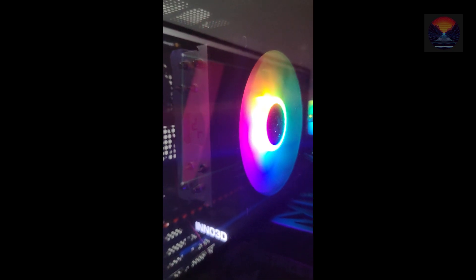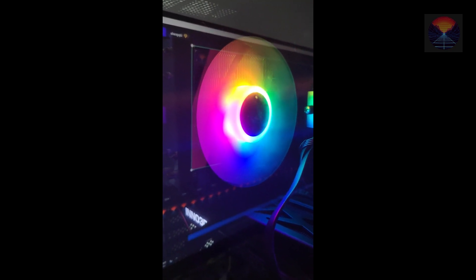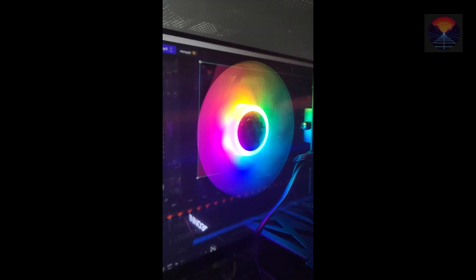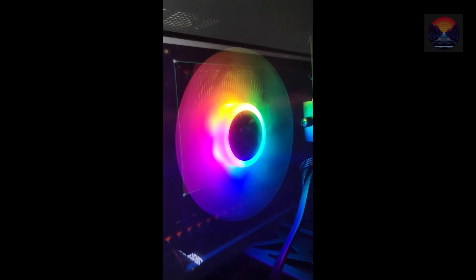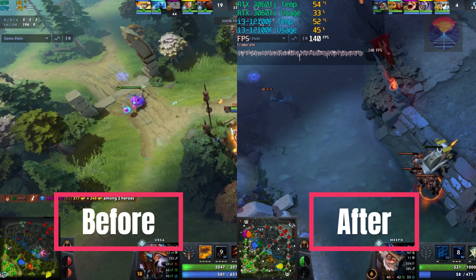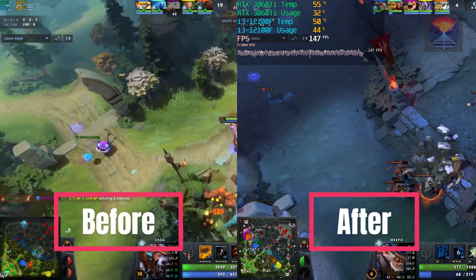The DeepCool AG 400 LED is meticulously engineered to be a high-performance air cooler that effectively keeps your CPU temperatures in check even during the most demanding tasks. With its sleek tower-style design, this cooler not only enhances the aesthetics of your PC build but also ensures robust cooling performance. Equipped with a large heatsink comprised of numerous aluminum fins, the AG 400 LED maximizes the cooling surface area, allowing for efficient heat dissipation and optimal temperature regulation, ensuring your CPU stays cool even during intense gaming sessions, content creation, or CPU-intensive workloads.